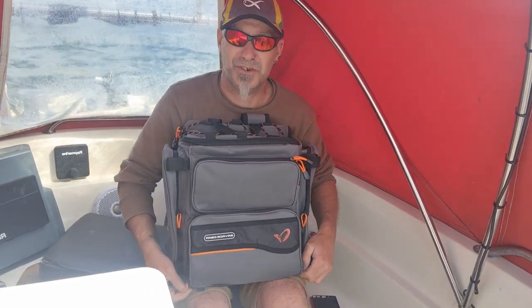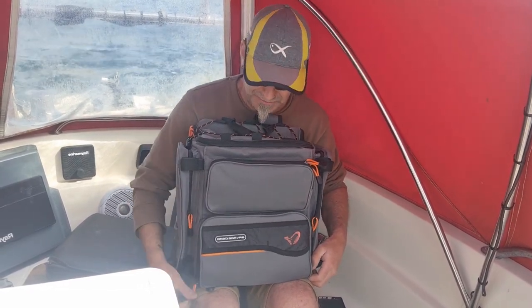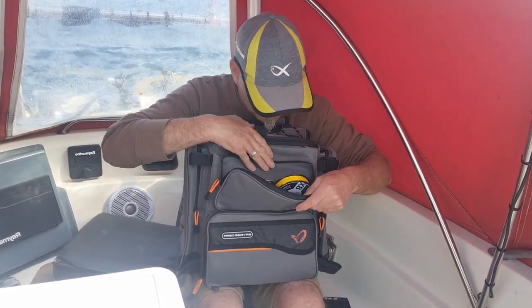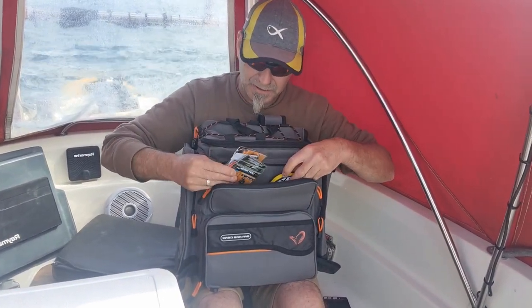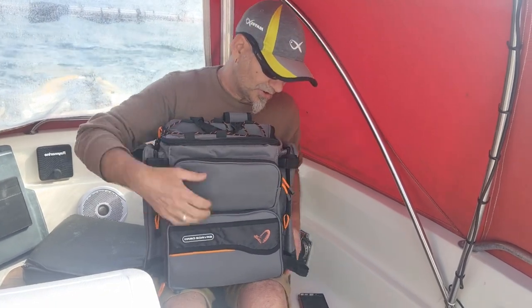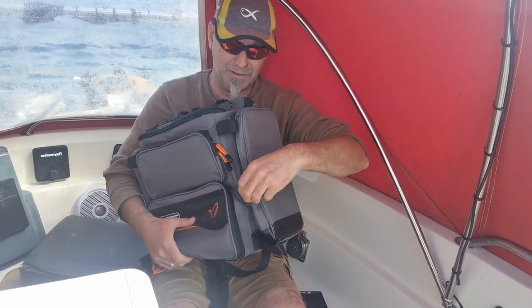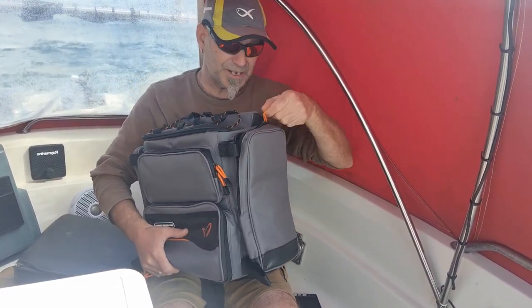The zips are completely salt waterproof, which is great — there's nothing worse than getting a decent bag and the zips just don't last. These are nice salt water zips. You've got a top pocket to keep a few bits and pieces in — braid, Suffix, links, split rings. And there are nice deep side pockets on it as well. Fold down — very deep in there.